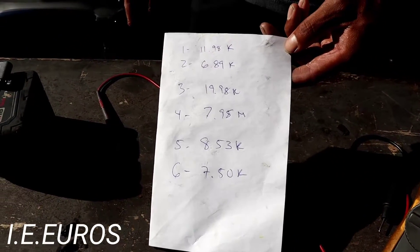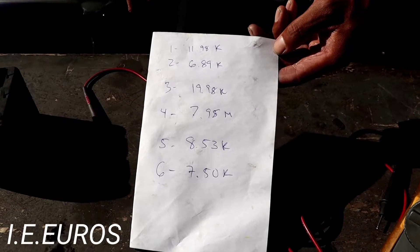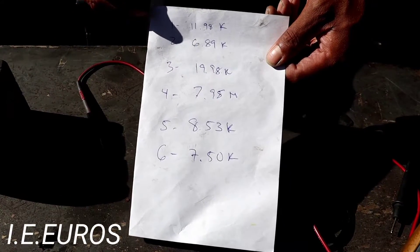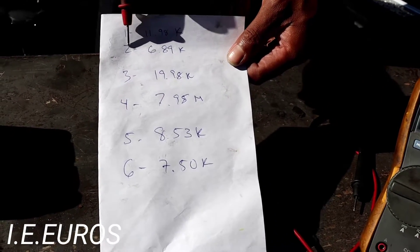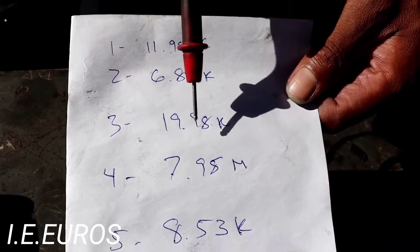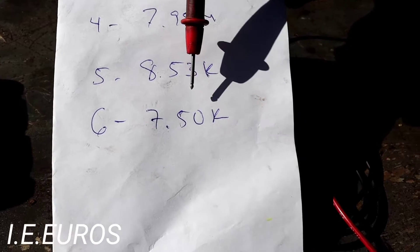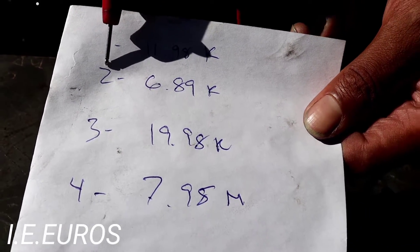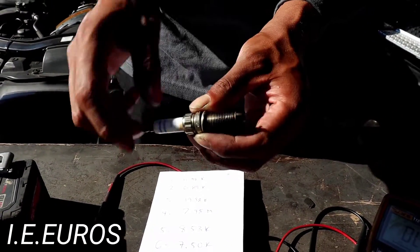You can see how different the resistance is between the spark plugs, even though they were all installed at the same time. Each spark plug creates a different resistance depending on how it works. Looking at these readings, the second spark plug — at 6.89k — is the best one for reuse. The others are not recommended, though some are borderline usable. It doesn't look any different from the others, but its resistance is better than the rest.